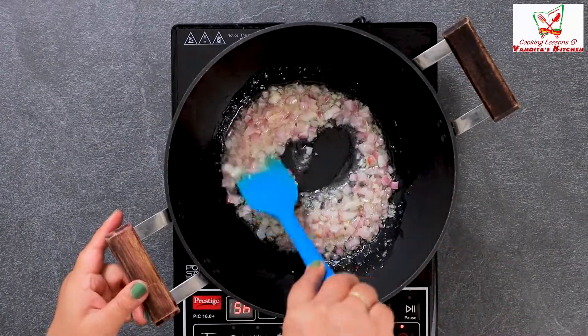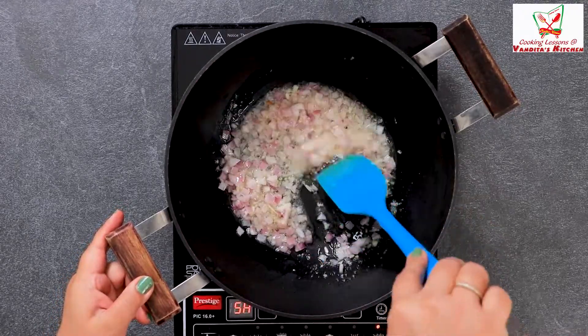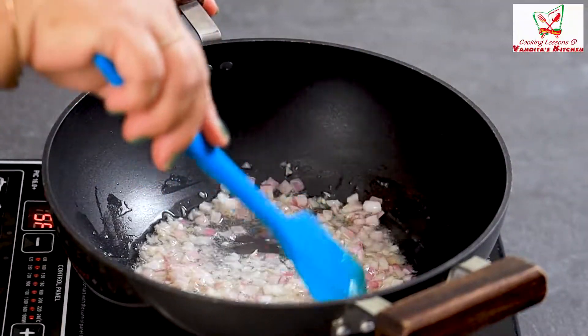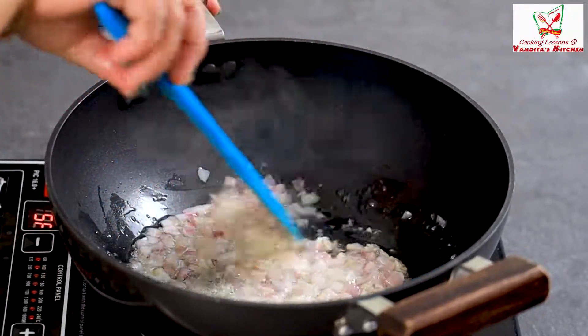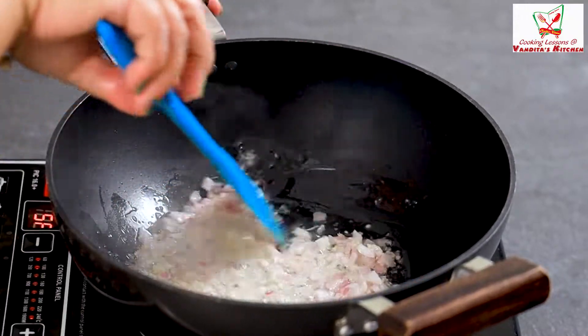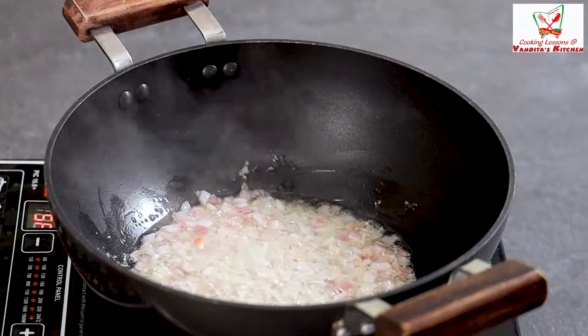For Chinese fried rice or any Chinese dish you are making, your flame will be very high, so it will be good for sizzling — it will be very good. So your vegetables will be clean, and it will not be soggy.